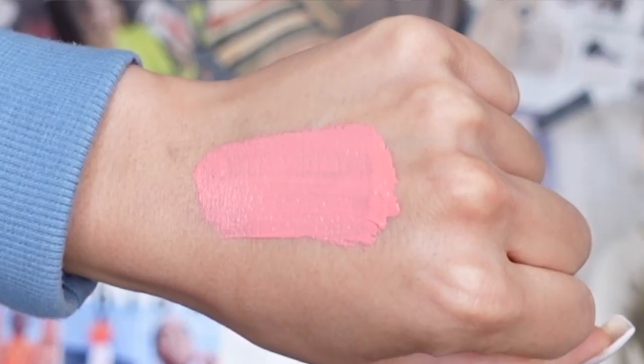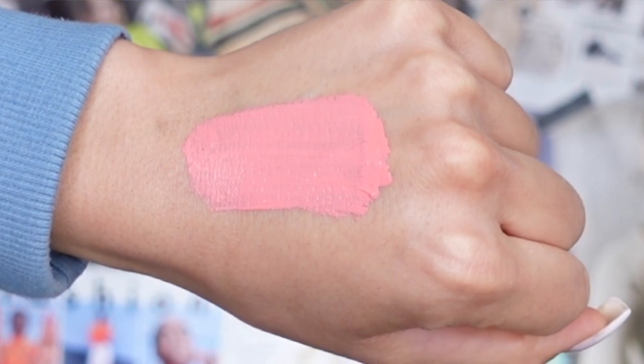Coral Sheer is, obviously by the title, a corally, very bright and vibrant lip shade. I love it — I don't think I'll personally like it on me, but I love how pretty it is. It's very unique and perfect for summer or springtime because of how vibrant it is. It's definitely a lip color to make a statement. It glided on with no patchiness, and I really, really like it. It's definitely a mood.